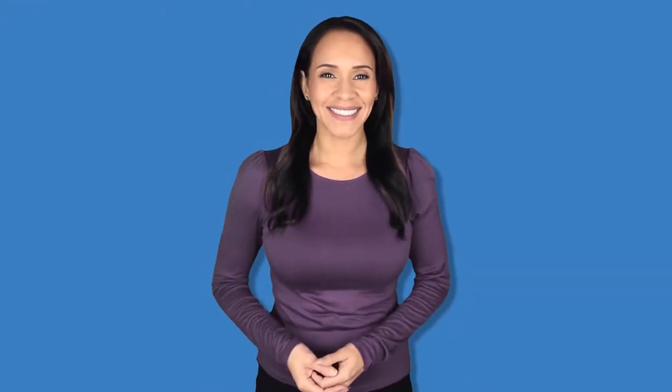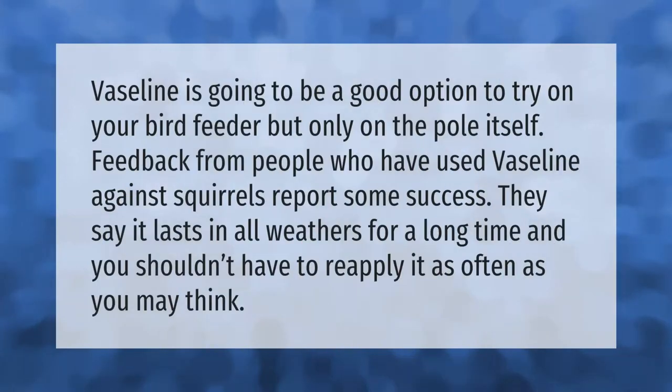Vaseline is going to be a good option to try on your bird feeder, but only on the pole itself. Feedback from people who have used Vaseline against squirrels reports some success. They say it lasts in all weathers for a long time and you shouldn't have to reapply it as often as you may think.